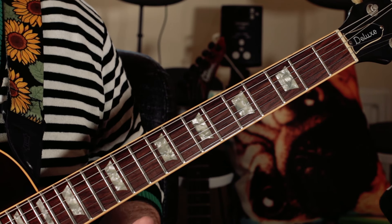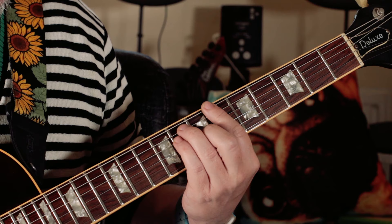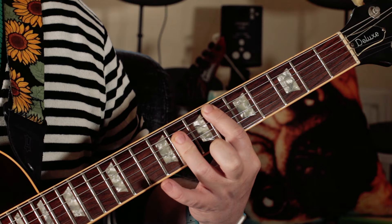Here's a great fun song to play - it's Katrina and the Waves, 'Walking on Sunshine,' a great summer song. It's a really great simple riff. It's three chords: B flat, E flat, F, E flat, but you're playing like this.